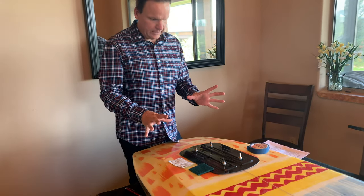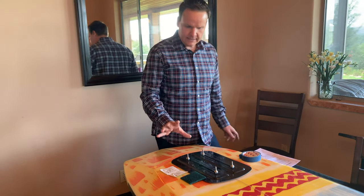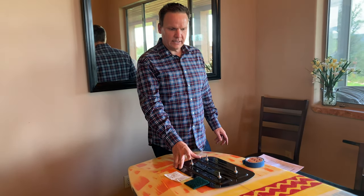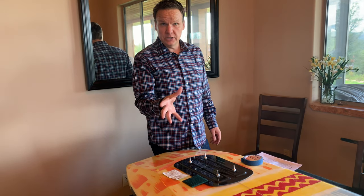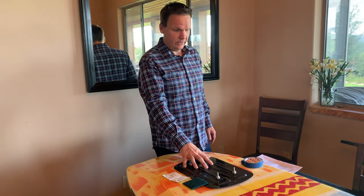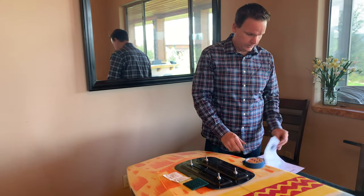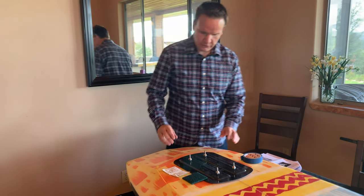It says it takes anywhere from 24 to 72 hours for this to cure once you've stuck it on. So don't think you can just put this thing on and go hop in the water. You need to give it at least a day, preferably up to three days, to let it really adhere.